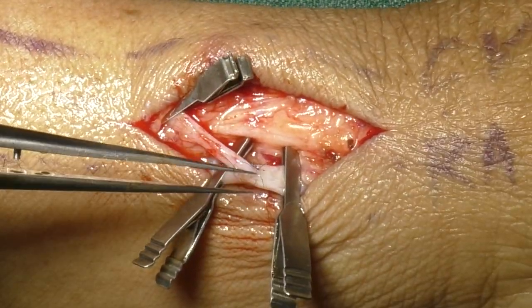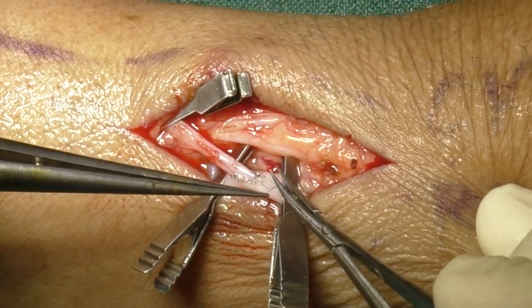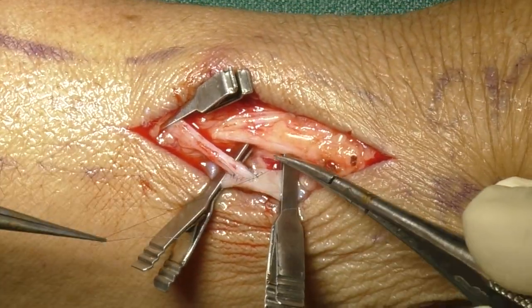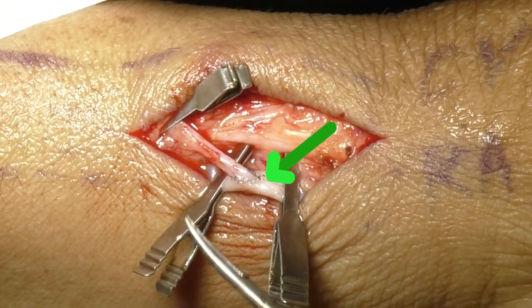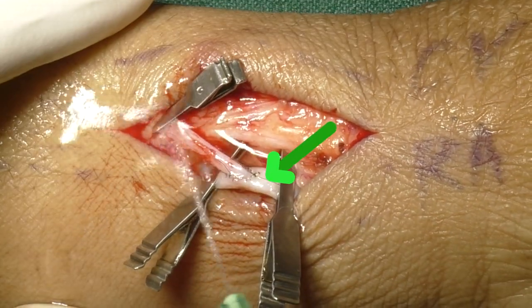After tying the final knot, please make sure that one end of the suture is left long enough so that it can be held to look for any leak post-operatively. Park the suture carefully as we might require it to secure any leaks.